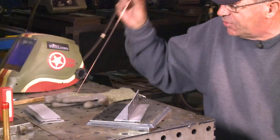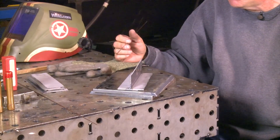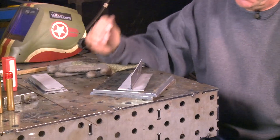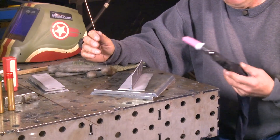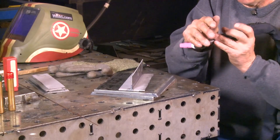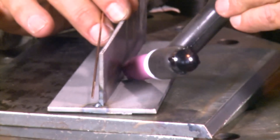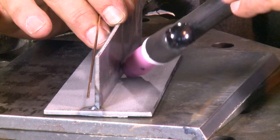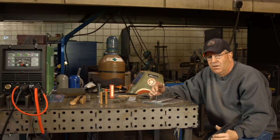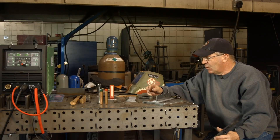I just want to dab this wire in here and create a fillet weld — I'm kind of seeing what's going to happen with this machine. From there, I want to turn this piece around and do the same thing as far as initiating the arc, except I want to rest the cup in here and just walk across it. I'm going to leave the wire alone and walk the cup to create a fillet weld. So two different techniques: one dab, one walk the cup. We'll see how things go.